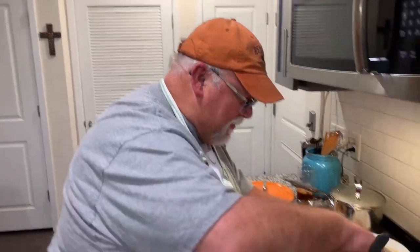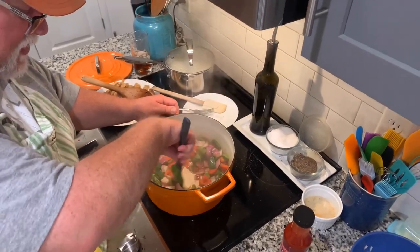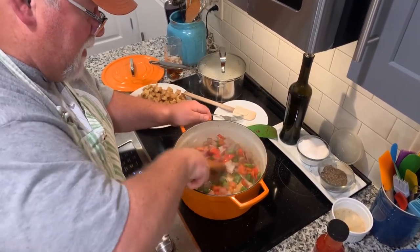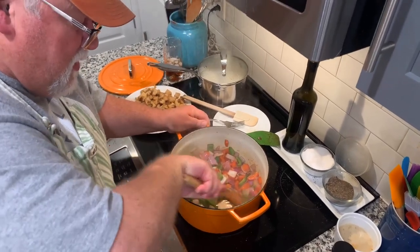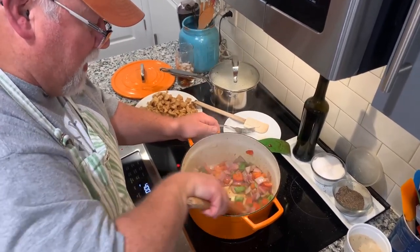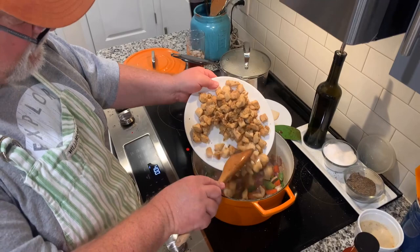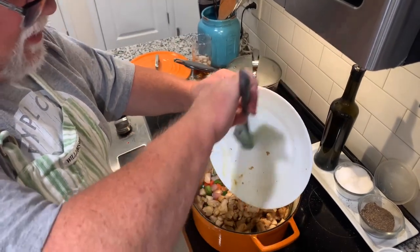The onions and peppers have been cooking about three minutes, so I'm going to add a good splash of pineapple juice into the bottom of the pot. I'll take my wooden spoon and scrape up all the brown on the bottom of the pot, because that's good seasoning and flavor. With pineapple juice unlike wine you don't have to wait for it to evaporate or cook down — it just adds flavor and sweetness to the sweet and sour. So in goes the chicken.